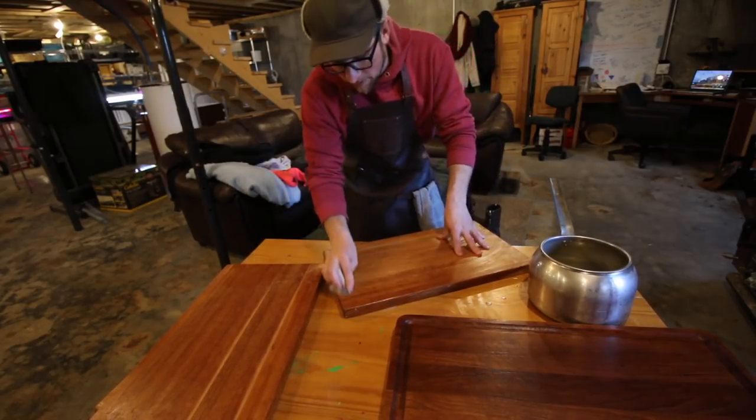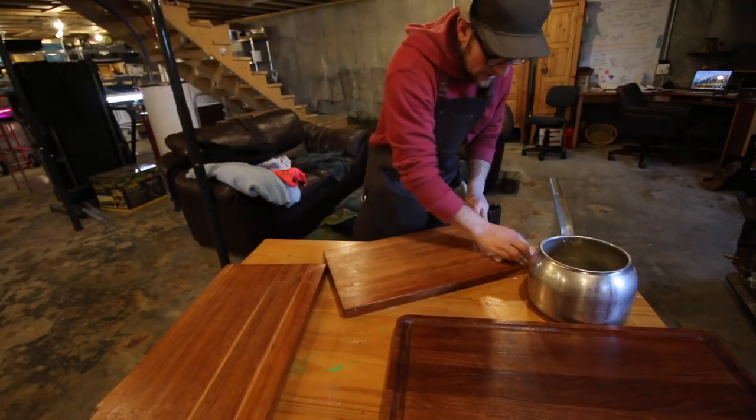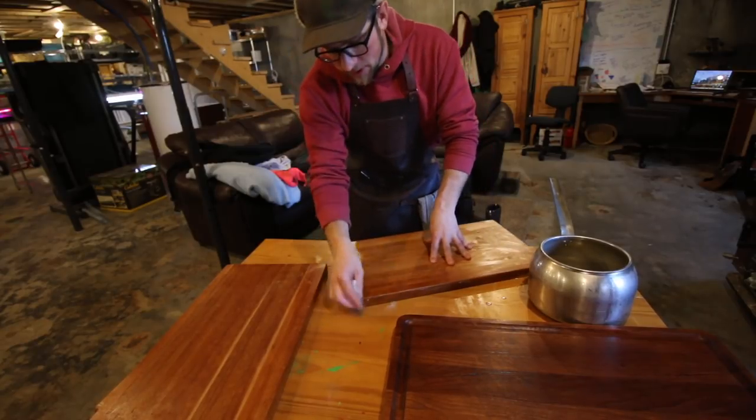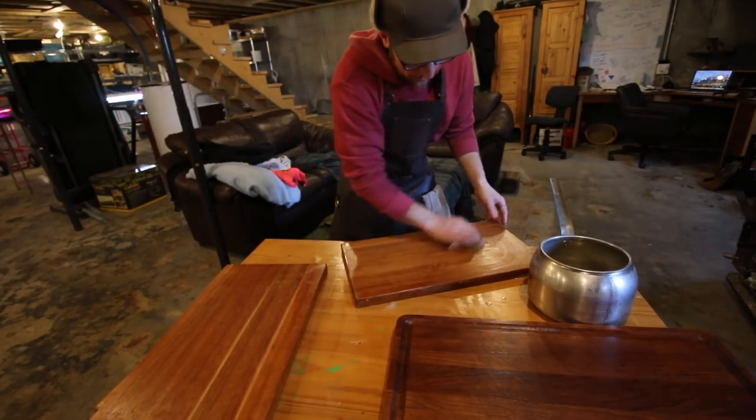And it smells wonderful. You get that beeswax in there and it just smells good. Gina will appreciate it because I'll have nice soft hands for a week or so.